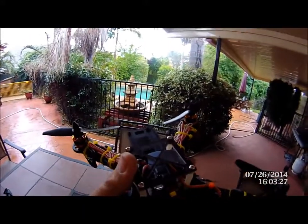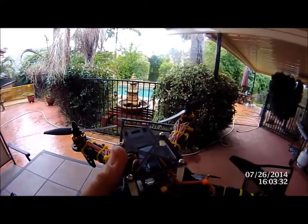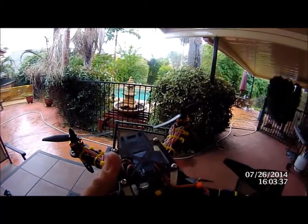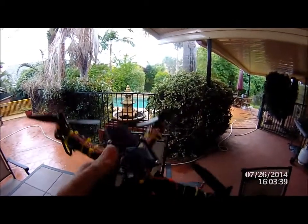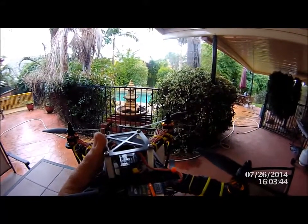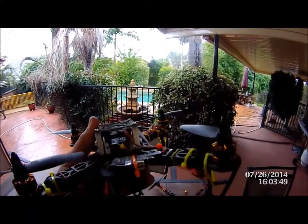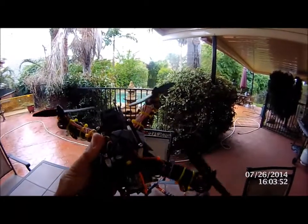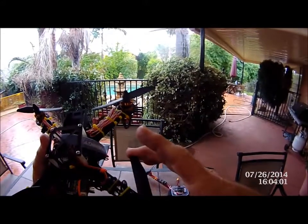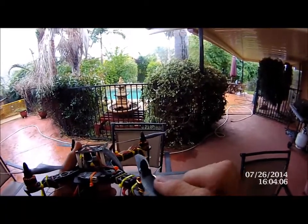The settings on the board: we've taken RC rate from zero up to 1.6, which is fairly high. RC Expo has been taken from 0.65 down to 0.5 to make it more linear and reactive. Pitch and roll rates have been set to 0.3, and yaw rate up to 0.5 — so this thing is going to be very reactive.